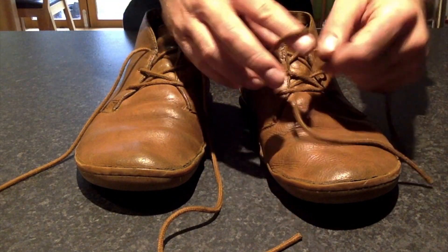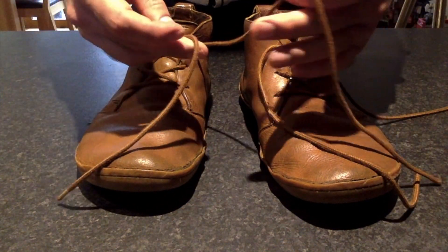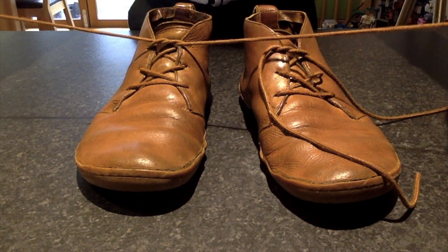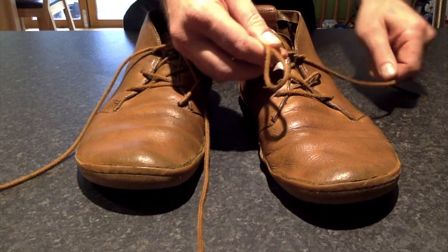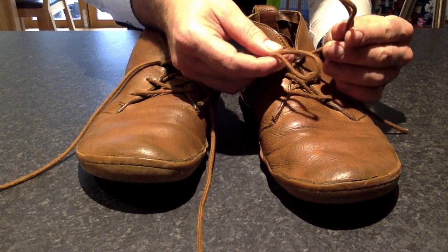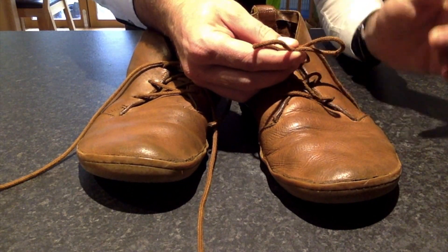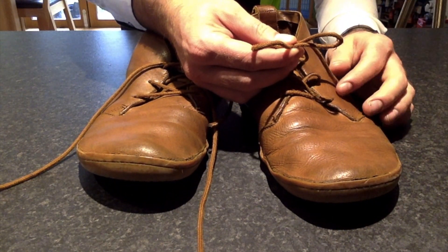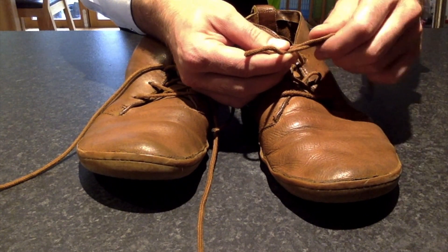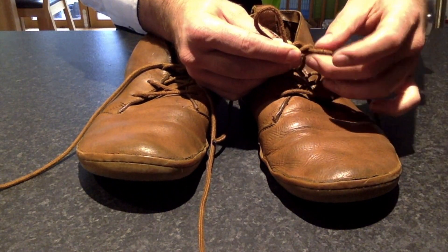So you're going to start with your normal first tie, just crossing over the right and tucking the left under, as you would to do any normal shoelace. Then you're going to make a pair of bunny ears, a couple of big loops. And you're going to cross the left over the right. Then all you're going to do is place your thumb on the middle of the knot and take both the loop and the spare bit of lace back through the hole. Like so.